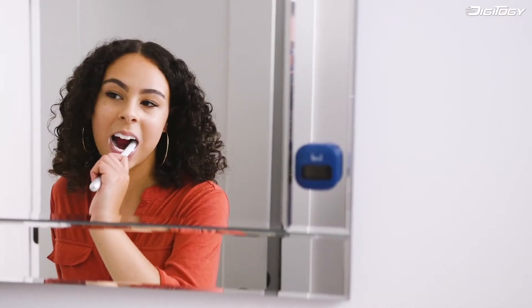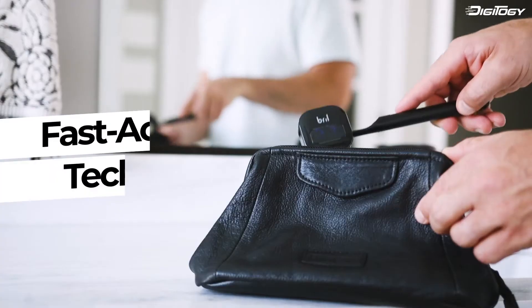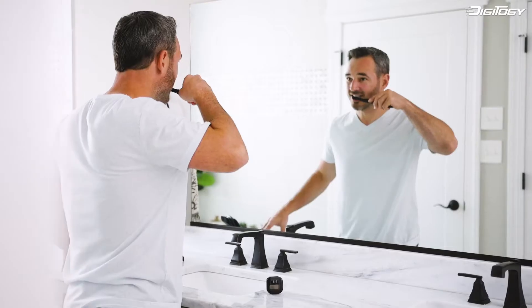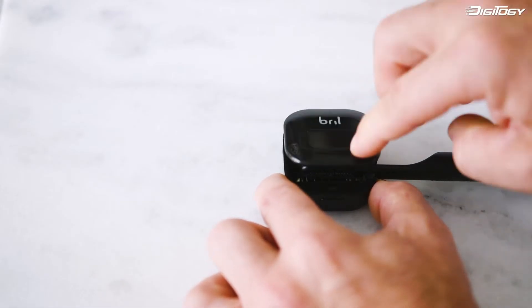Using Brill to kill germs from your toothbrush can make you less vulnerable to disease and promote better overall wellness. Featuring fast-acting technology, Brill sterilizes your toothbrush in just 3 minutes, accommodating fast-moving lifestyles.